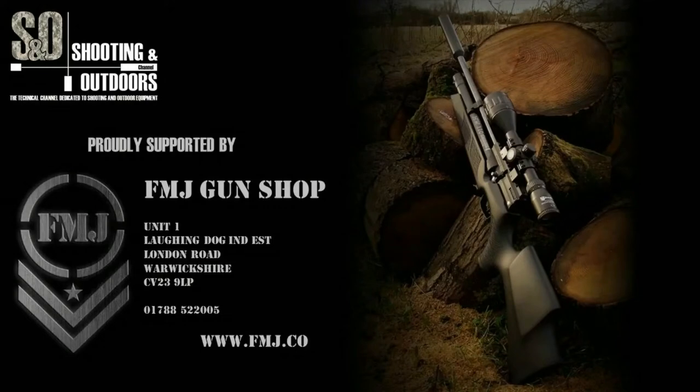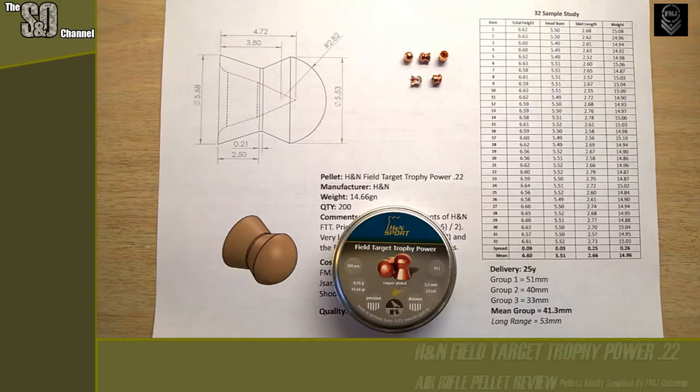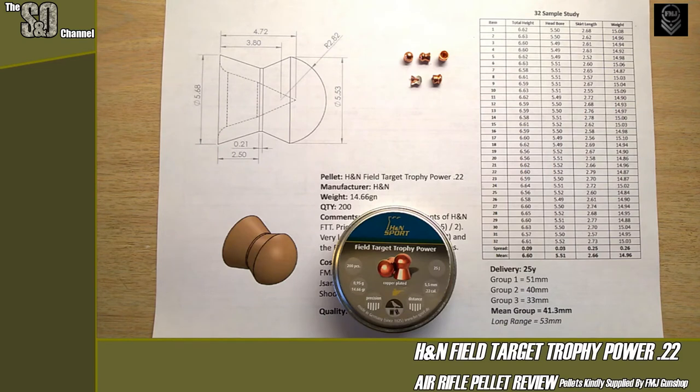Hello and welcome to the Shooting Outdoors channel, proudly supported by FMG Gun Shop Dunchurch. Tonight on the table is the H&N Field Target Trophy Power in .22 — the copper-coated versions — so it's going to be the first time this channel has ever put hybrid or copper-coated ammo up against its leaded counterpart.